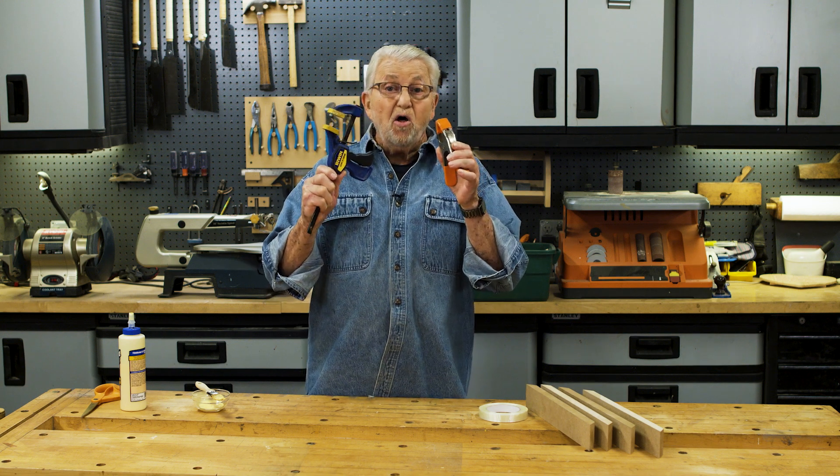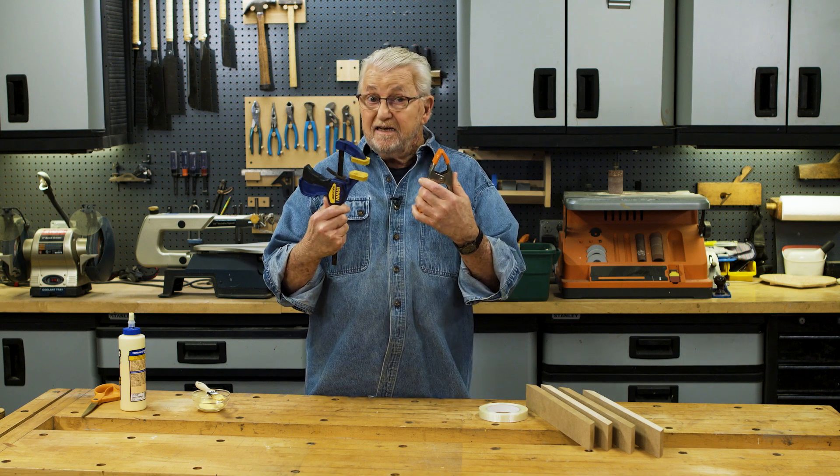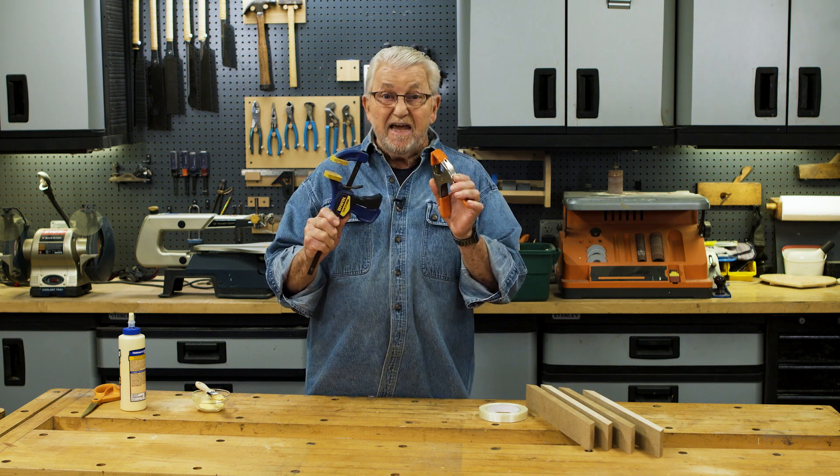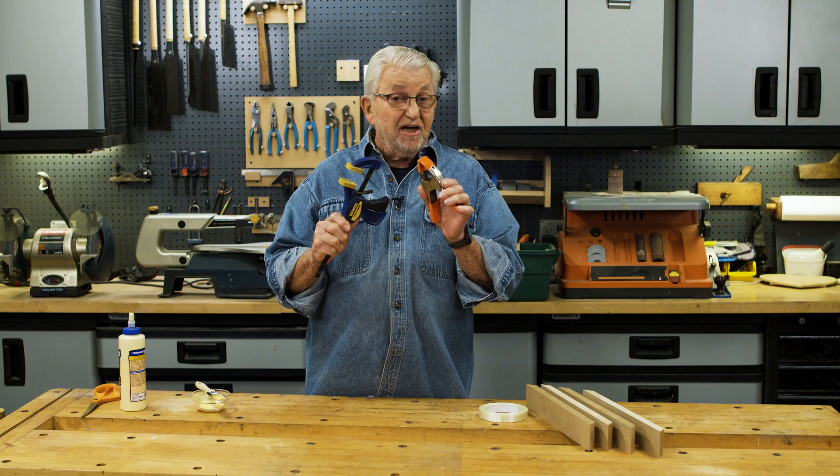Clamps come in all different shapes and sizes, but sometimes there's something you'd never think of using as a clamp that can do an excellent job. Let me show you.